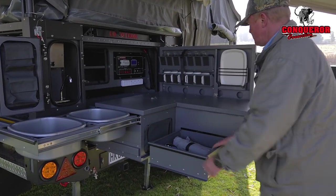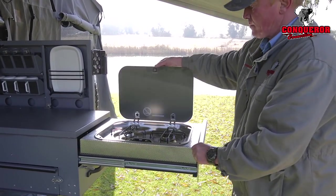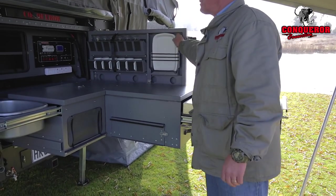Cutlery drawer, slide-out stove. And glasses, coffee mugs, and our steak plates.